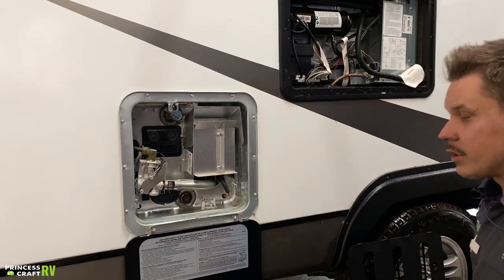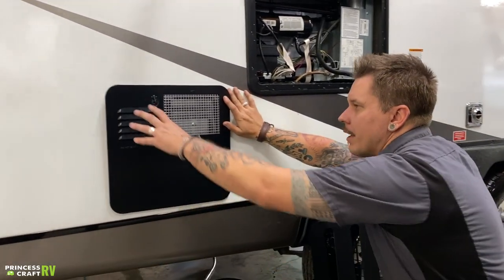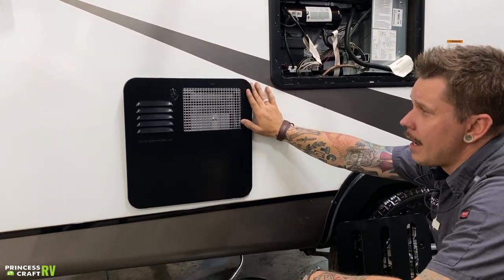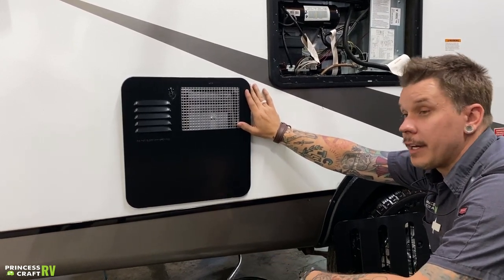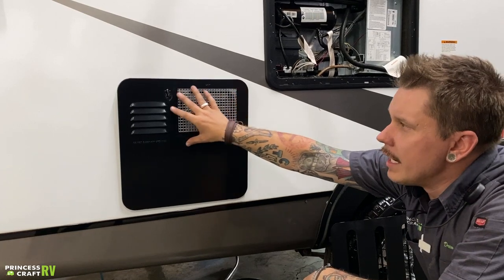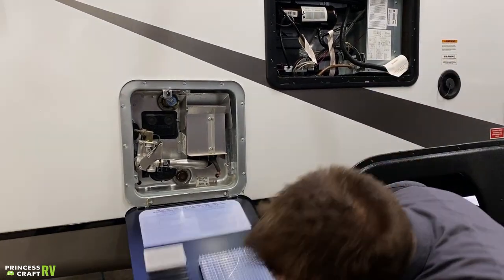Another recommendation is protecting the unit from the intrusion of mud daubers and flying insects. As you can see on the door, we have some louvers as well as some grating. Mud daubers in particular are attracted to the smell of propane and would like nothing more than to crawl within this unit and make their dirt nest as close as they can to the flow of propane. The easiest way to protect against this is to use aftermarket bug screens.